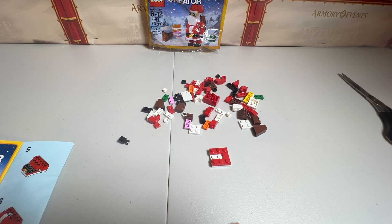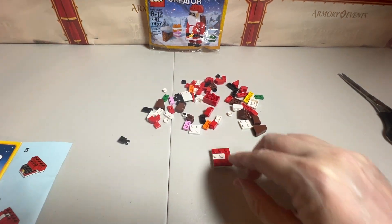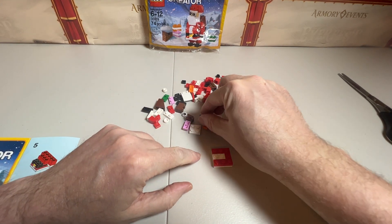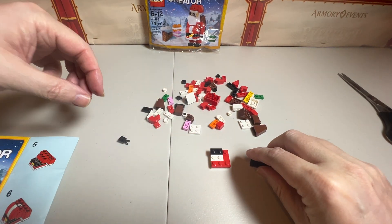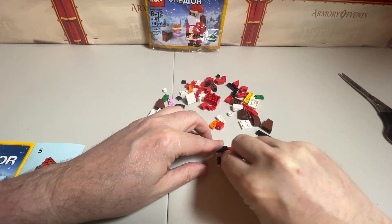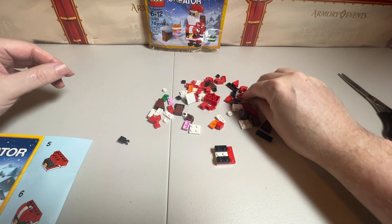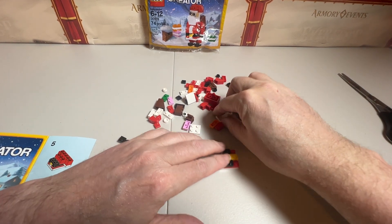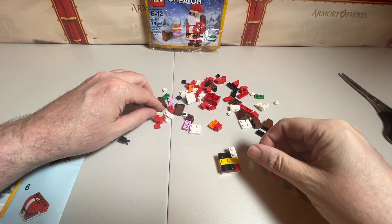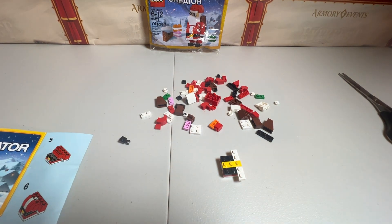Step three — actually, that is not all of step two. We actually put a white one in there. Alright, step three: we are going to move on to a couple of black ones on each side, two black. And then we are going to do a yellow straight down the middle, and then we're going to do two white ones in a T format there. Alright, that's it for three.